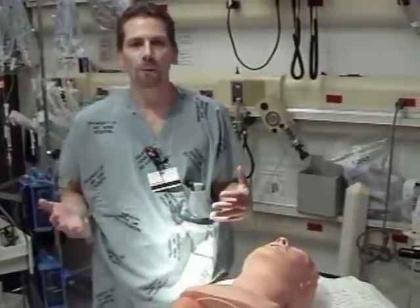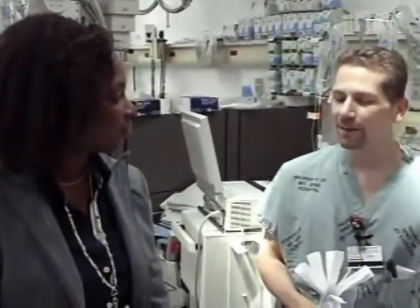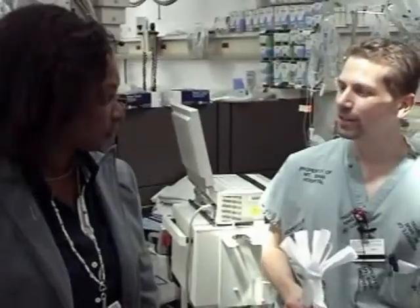Hopefully we'll get a volunteer in here and we'll show you what sniffing position is. We have Ms. Clark, one of our excellent administrators here at Elmhurst, and she's going to help us out. We're talking about good and bad sniffing position. First, help me demonstrate bad sniffing position.